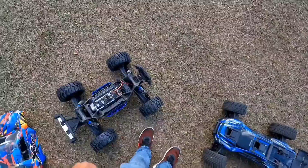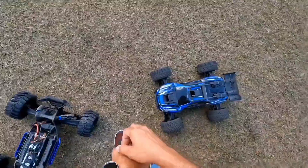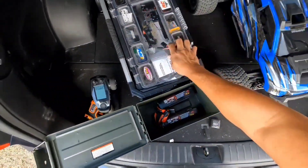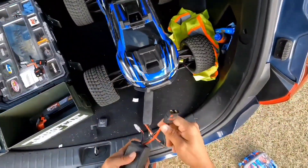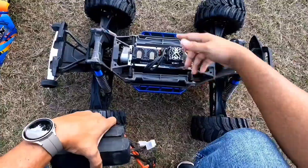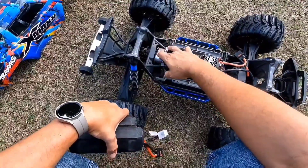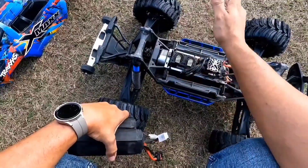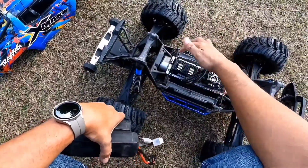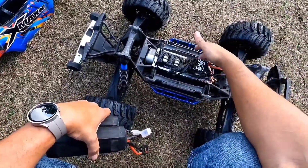I'm going to give you a little walkthrough of my X-Maxx before I start rolling it so you can see exactly what I've done to it. I run these QS8 connectors now. This one I'm running an XLX2 with an 1100kV motor. Gearing I think is mod 1 3350. I did adapt a Vitavon gear cover to work with the M2C motor mount system.